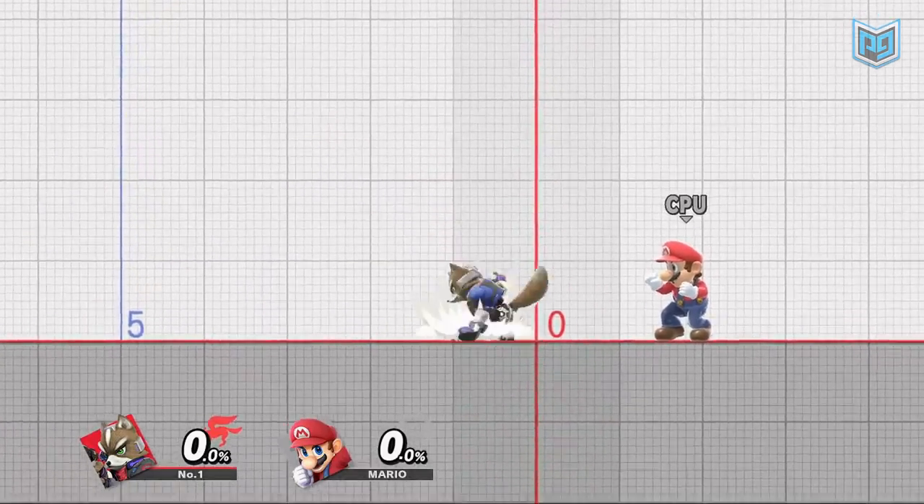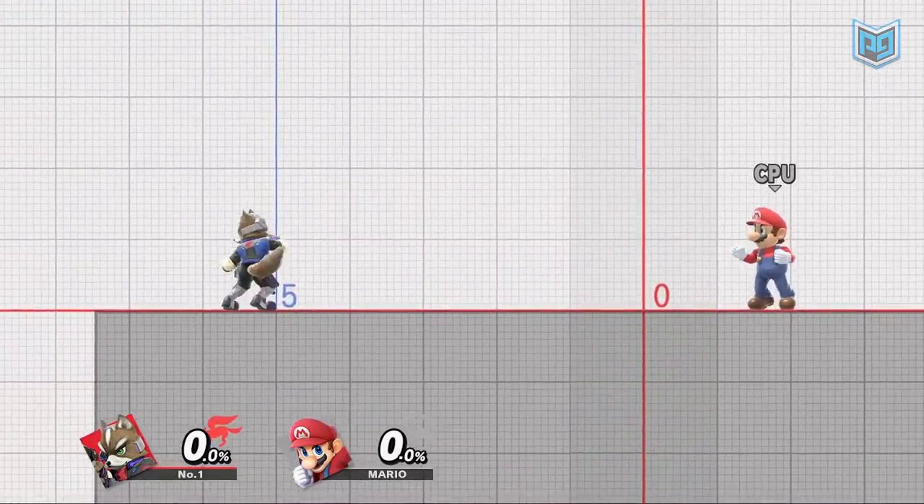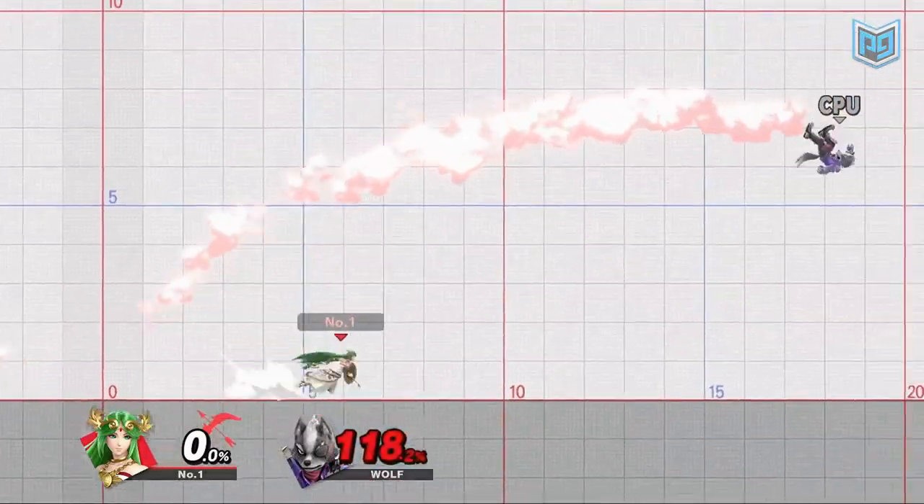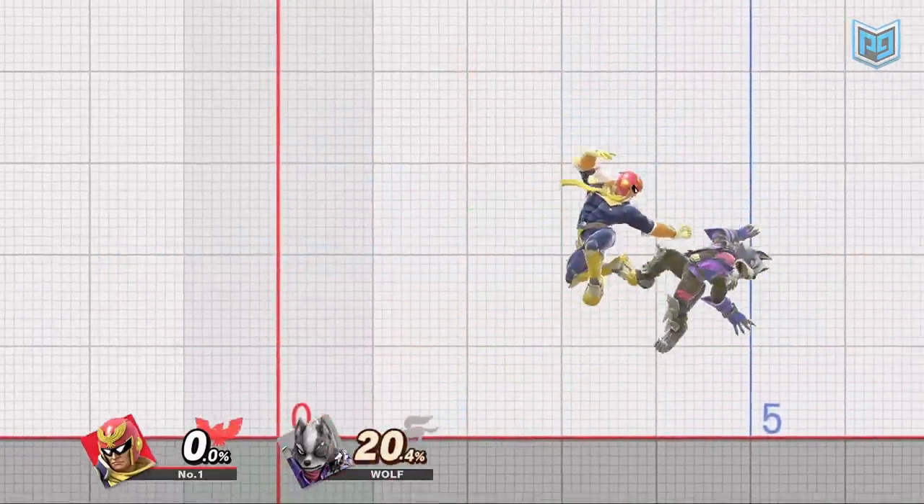You can use this for multiple follow-ups in lots of situations. Some common examples are Roy and Chrom's jab to back air combo and Palutena and Captain Falcon's down throw to back air.